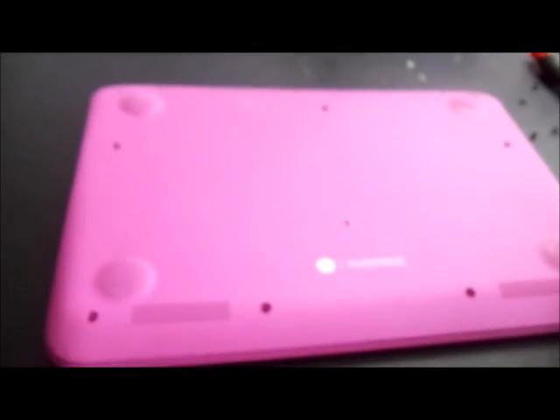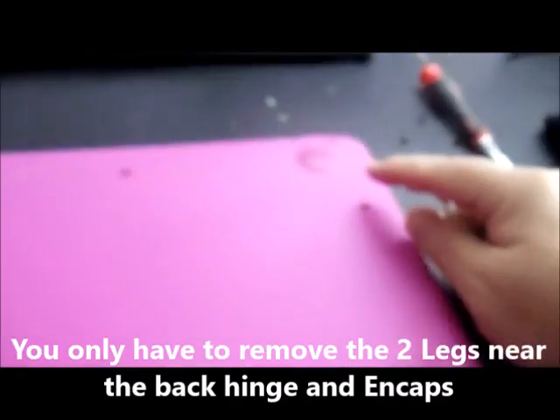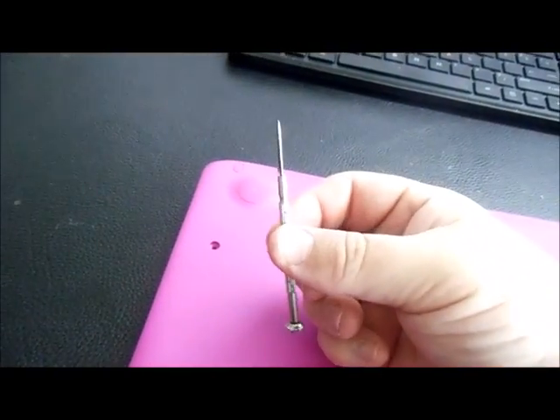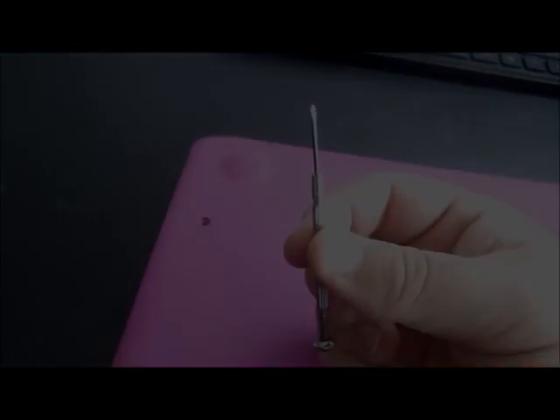I also have to remove what I would call legs or end caps. You've got a total of four legs, and then you also have two little end caps — the little rubber things. To get those off, you can use a small flathead screwdriver, or you could actually use a steak knife. Let me show you what I'll do here.